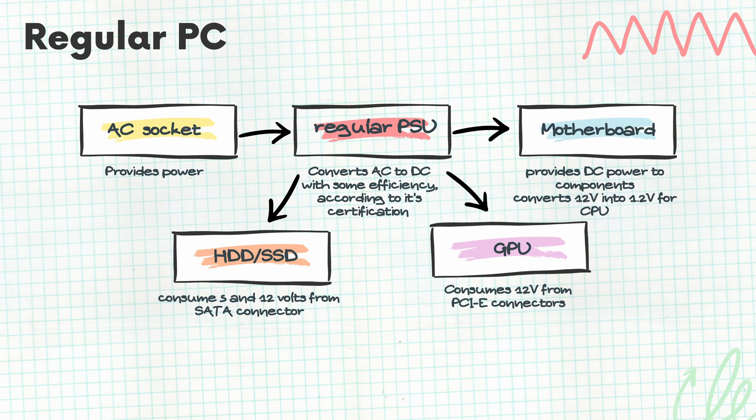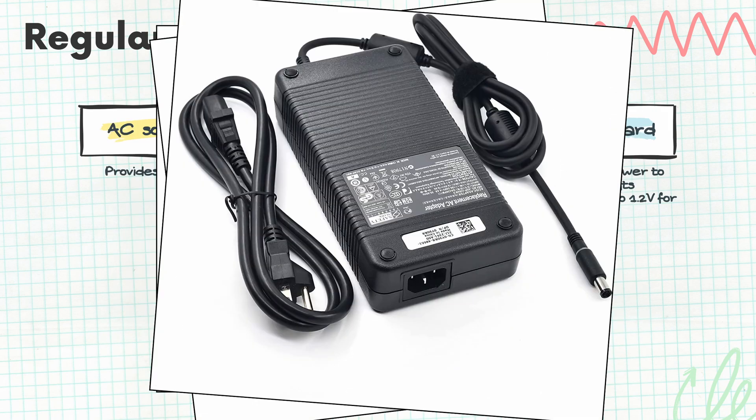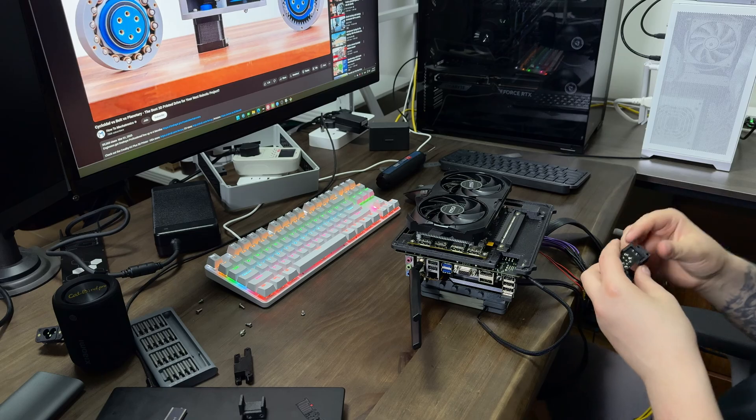To supply more power to our system we can use a DC-to-DC power supply. They come in many different form factors — this, this, this, this, this, or the one I used. The downside of these units is that they don't include an AC-to-DC converter, so you can't plug them straight into the wall. Similar to a laptop, you will need an external power brick — like this, this, or our 330-watt Dell brick. Returning to the diagram, the chain now looks like this: AC socket, power brick, DC-to-DC power supply, and PC components as before. In our tests the system drew 275 watts under full load, so we chose a 330-watt brick for some headroom. Next we swap the old gallium nitride power supply for the new DC-to-DC unit and complete the upgrade.